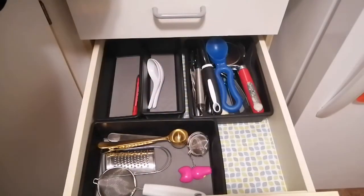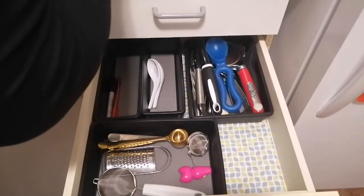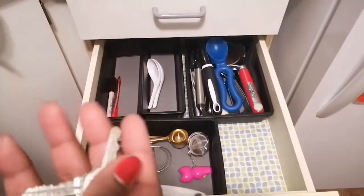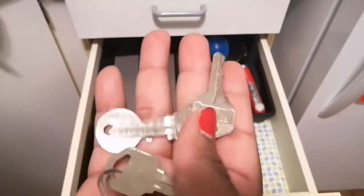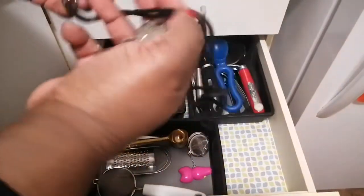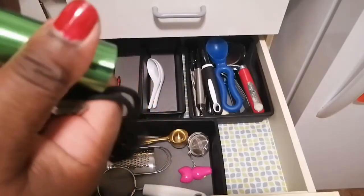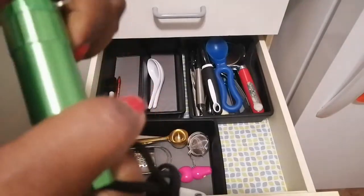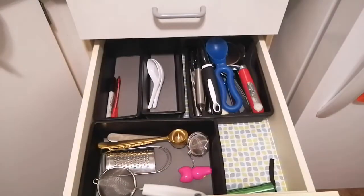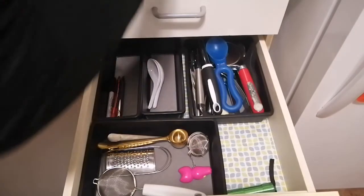I feel like I need a drawer with pens and markers. I'm not going to save the batteries. I don't even know what these keys are for — I have no idea what they open. I can't throw them out though since I don't know where they belong. You need to have a flashlight in the kitchen at all times — the battery might be dead. I need another small basket right here, and sometimes you need a pen in the kitchen.